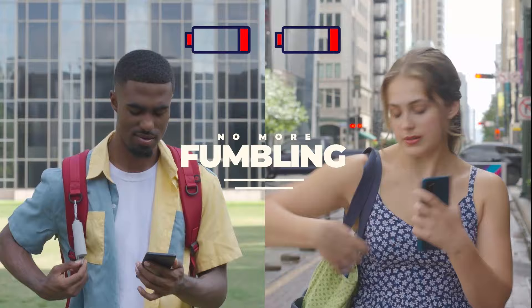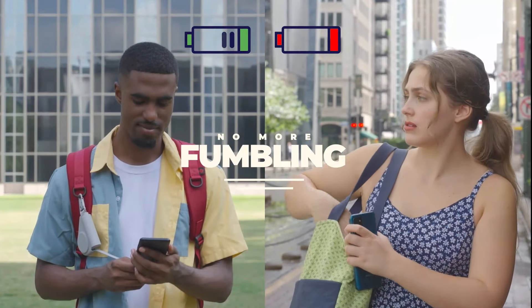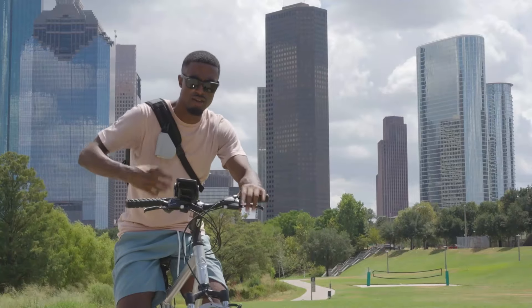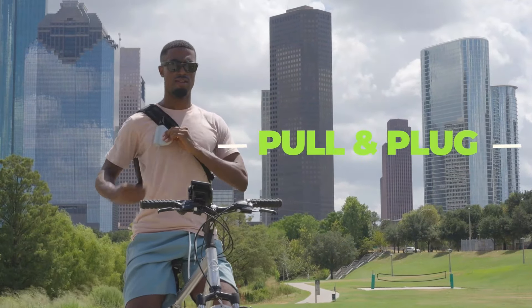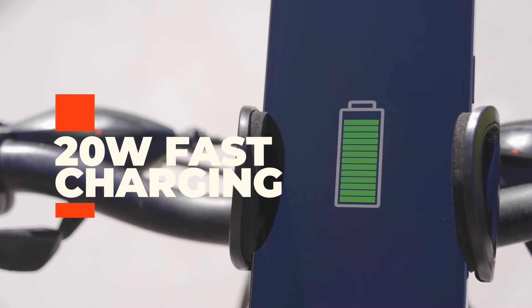Are you tired of constantly searching for your charger buried deep in your bag? With our innovative wearable power bank, those days are over. Whether you're riding a bike, commuting, or just out and about, M-Chaos ensures you stay connected at 20-watt fast charging speed.